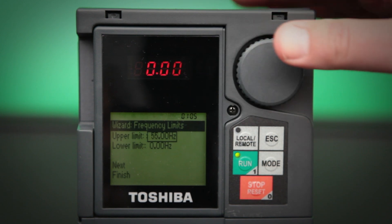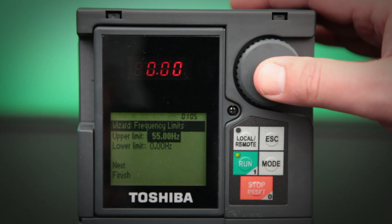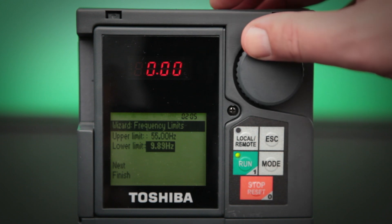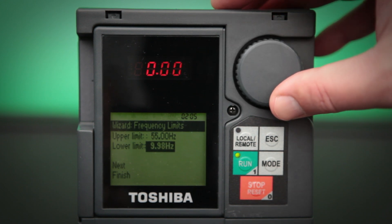I'm going to actually bring that down a little bit to 55 hertz. If you noticed, I actually used a little trick there — if you rotate the knob while holding it in, the value will actually change using a multiplier. So I'm going to change my lower limit without using that little trick, and as you can see, it takes a little bit longer because it only changes the value one at a time.